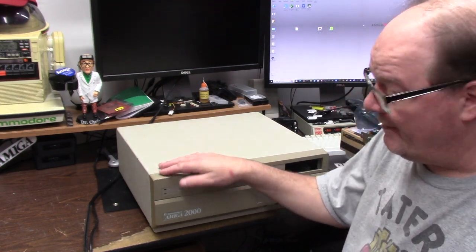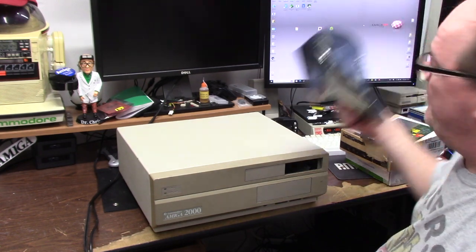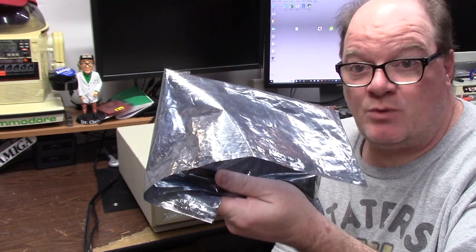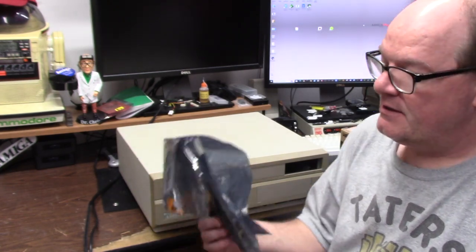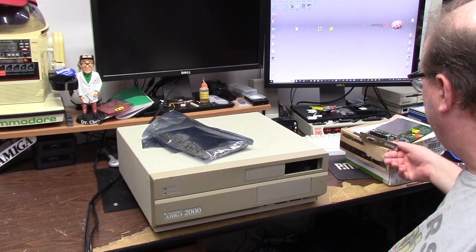Hello, it's Chris and welcome back to the show. Today we have one of my Amiga 2000s — Rev 4, green light. When I went to the World of Commodore, I bought a 2320 flicker fixer. If you know about the 2320, you know why I bought it — it's a great flicker fixer.